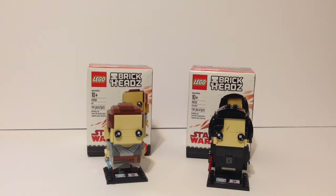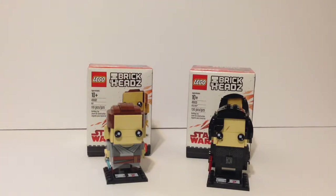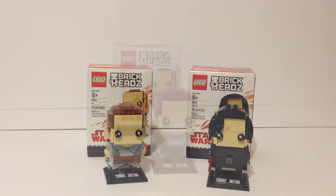This is going to be different because I'm working with Brick Headz — I've never reviewed a Brick Head before, and these are also my first Brick Headz ever. So it's cool, I've never done it before. I think we're going to take a look at Rey separately first and then take a look at Kylo Ren.